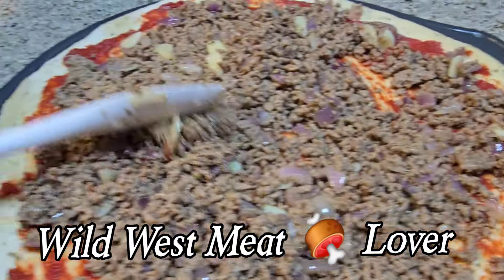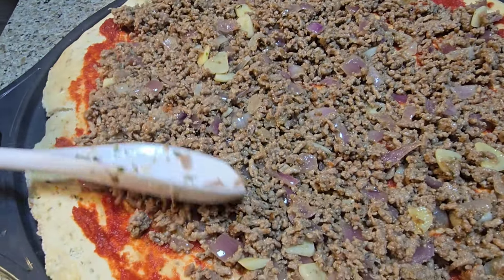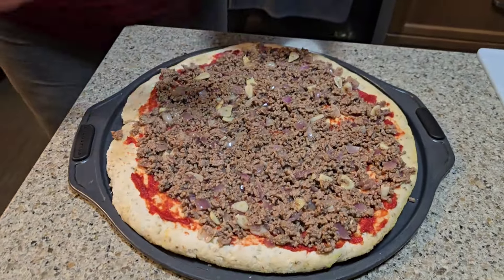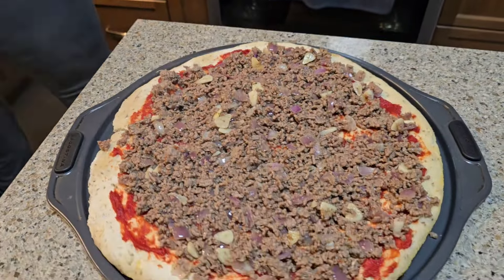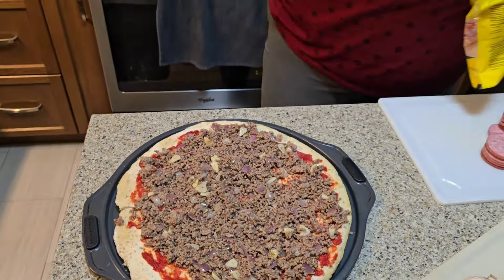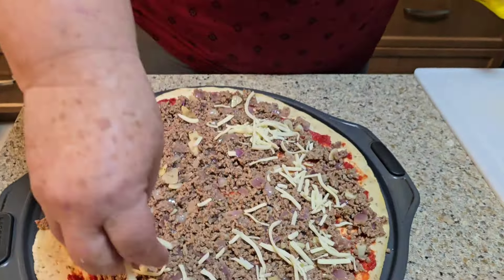Here is barely anything out on this meat. Look at this, guys. This is a pizza and a half. All the meat, she's putting it right to the side there. Look at what she's doing now. What are you putting on there now?